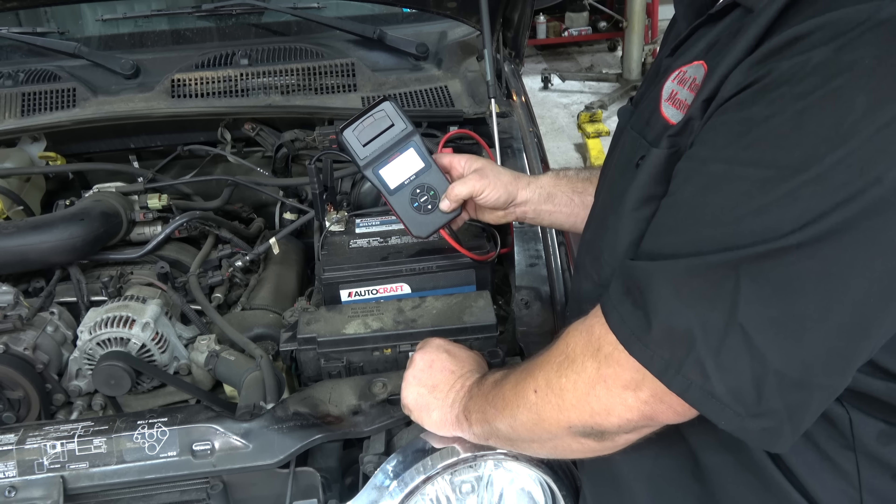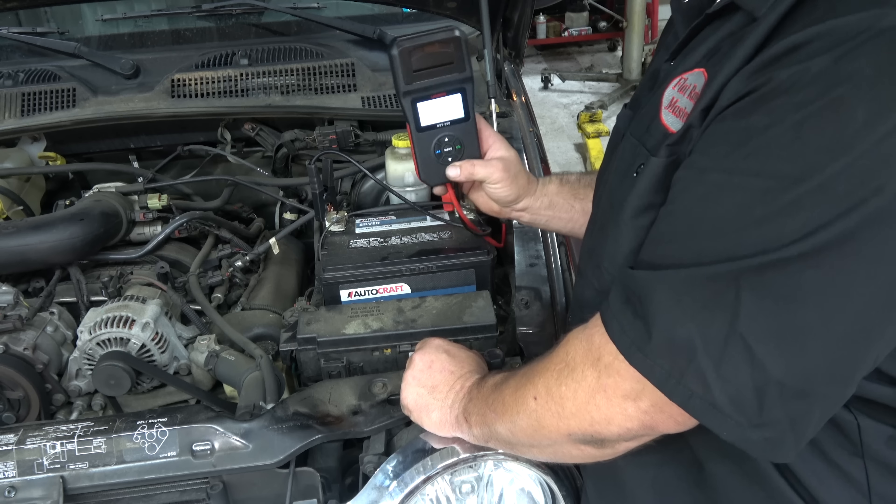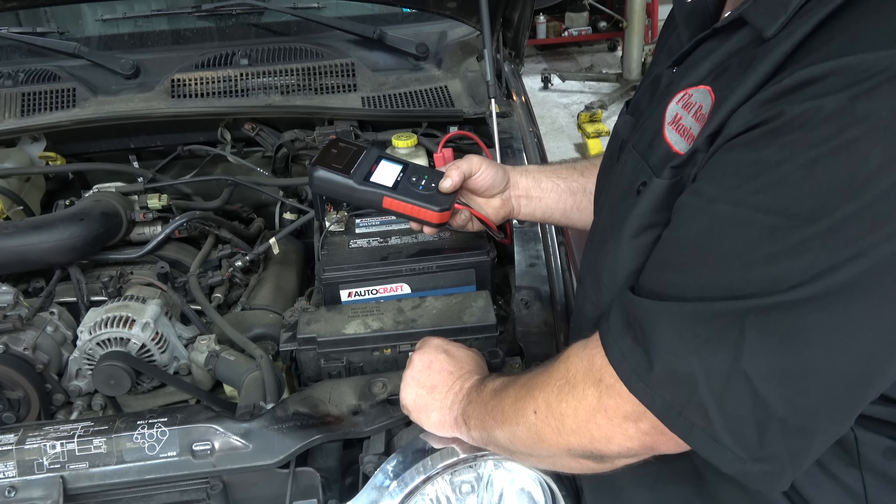Is it going to replace my PicoScope? No, but it's a good quick test. If I question this, I'm going to pull out the PicoScope anyway.